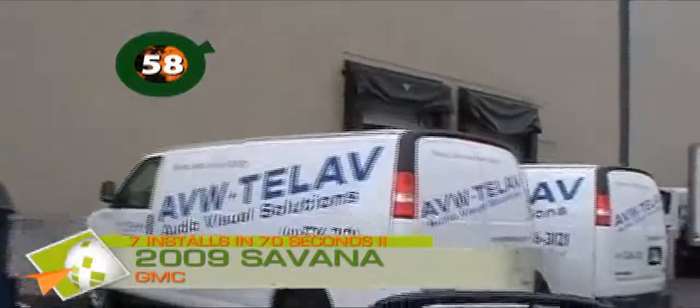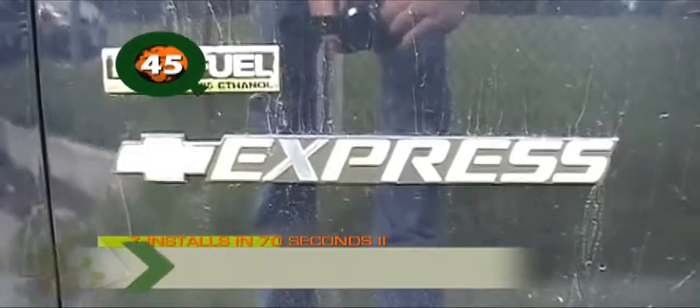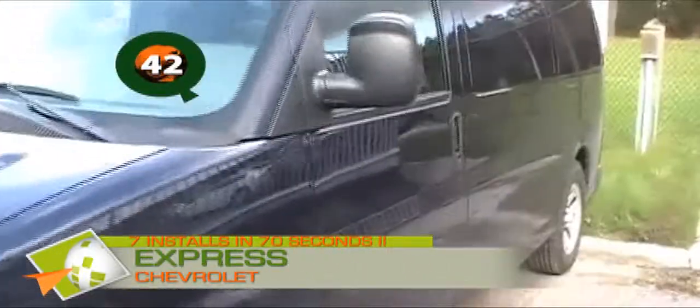Here we have the Isuzu cab over — here's our port, look at that. Here we have a Ford Super Duty F550. And here we have another large GMC. We have our relocation cable, and if we look up here, we've got our device securely held in place.